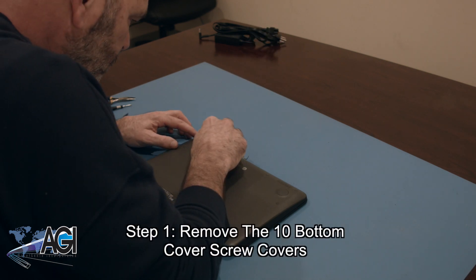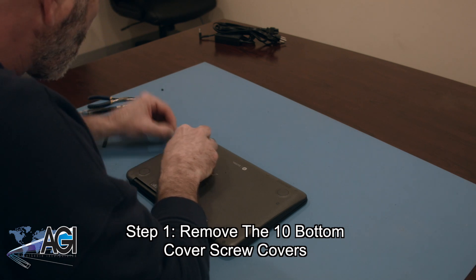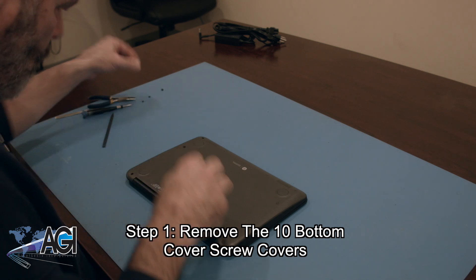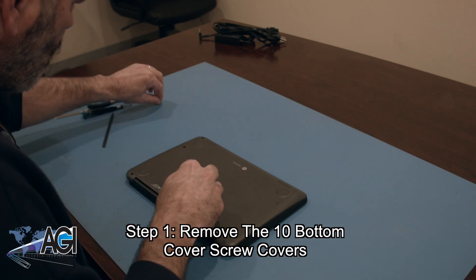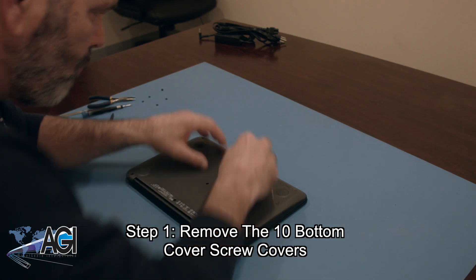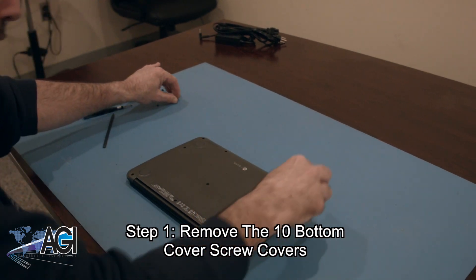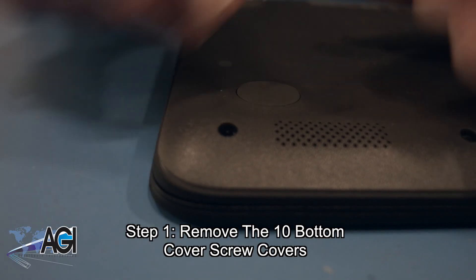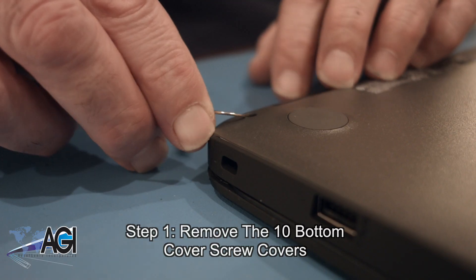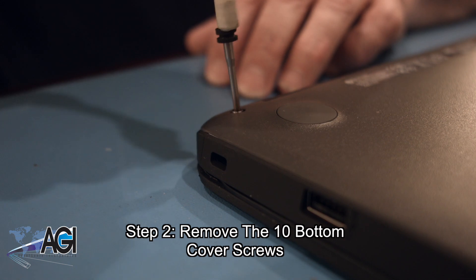The first step will be to remove the 10 bottom-cover screw covers. Next, you will remove the 10 bottom-cover screws.